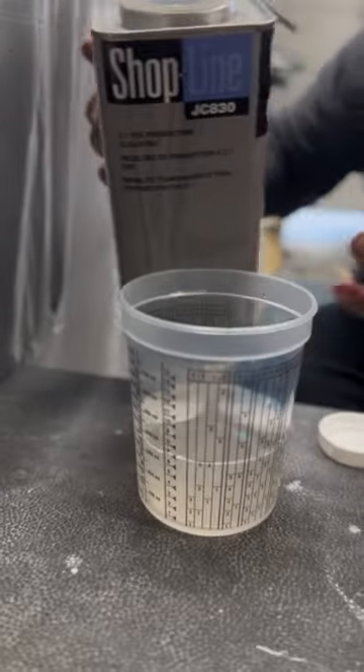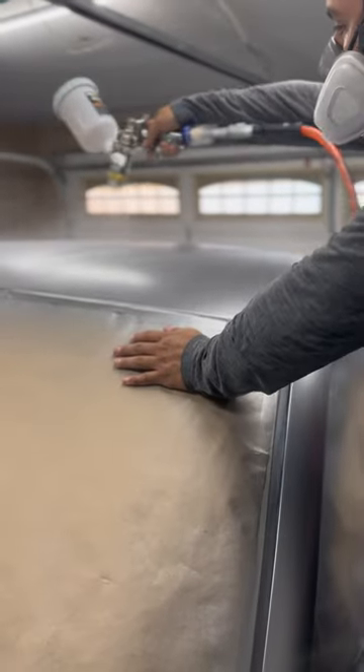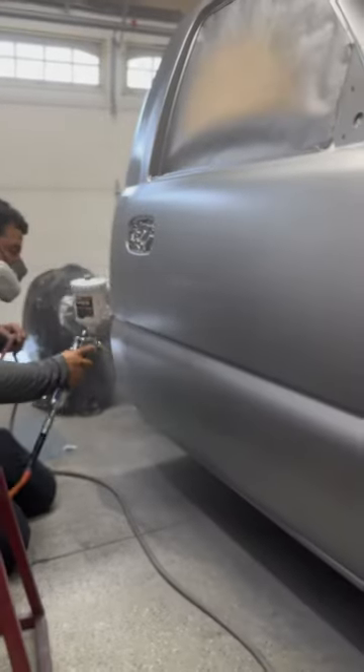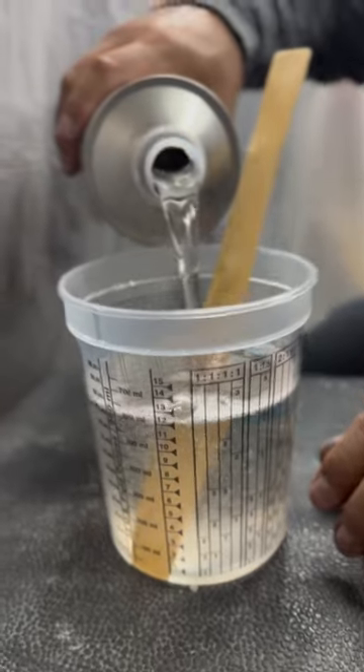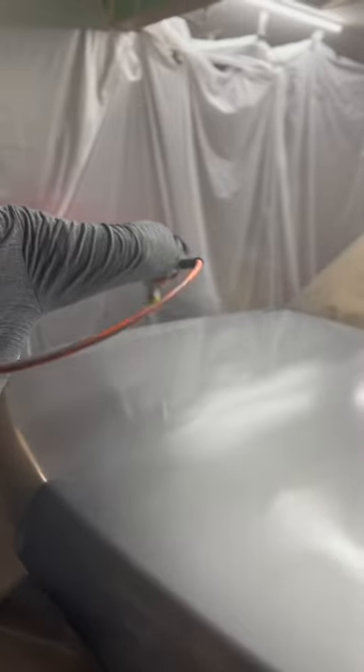After that, go ahead and get that first clear coat going. That first coat — you'll probably do a total of three coats if you want to leave a little bit of room for error. Of course you're gonna have some orange peel here and there. Here's that second coat, and after that just let it sit and dry.